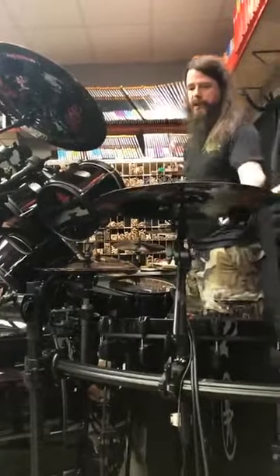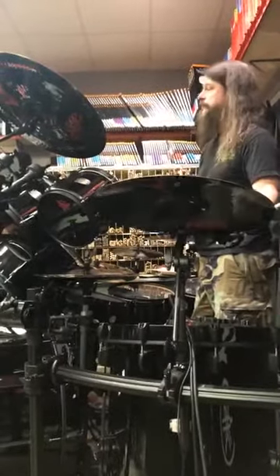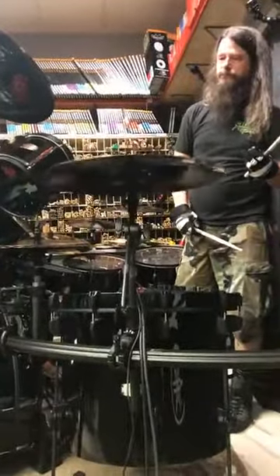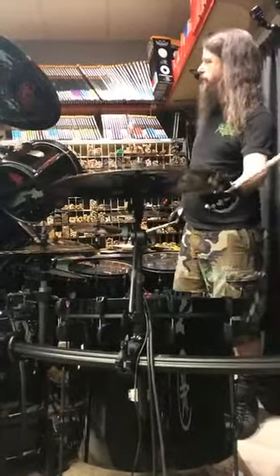So this one is a Paiste 19 Wild Crash. I'll give you a listen to it. It'd probably be a little more fair if I was sitting down because I typically don't stand up and swing from the ceiling.